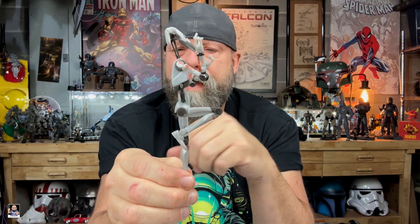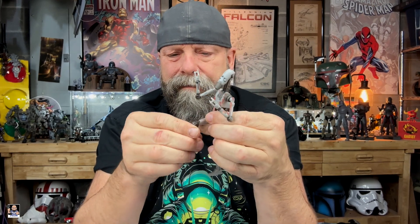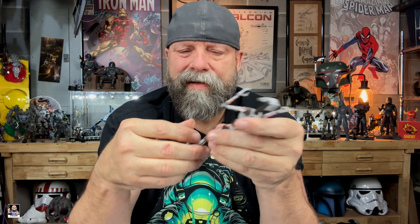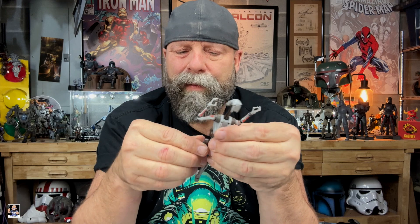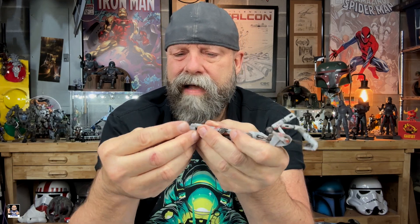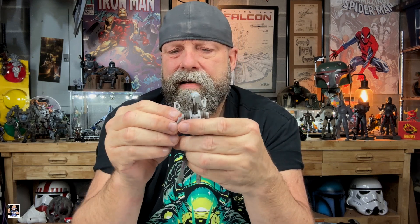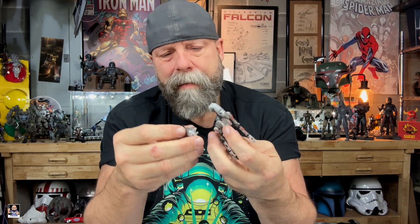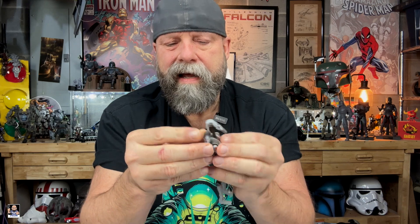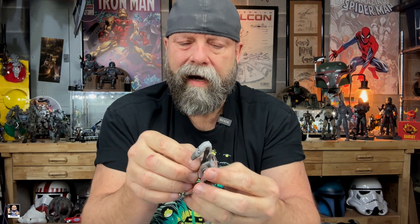This is pretty standard when it comes to the droids. This one actually had me really excited because of the color. Let's get his backpack on and see what that looks like. Oh yeah, that looks a lot better.